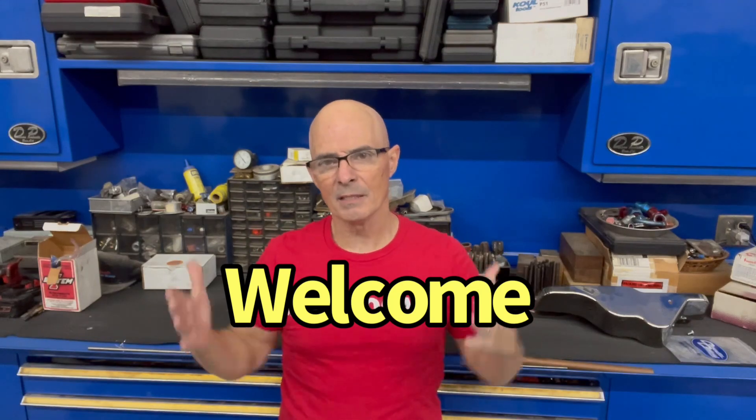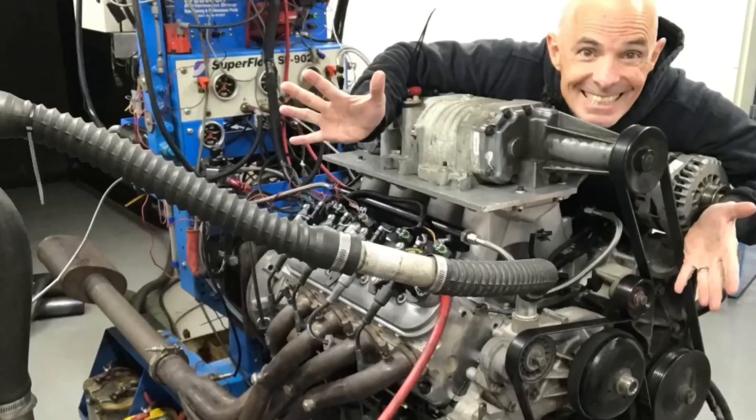Hello, everybody. I'm Richard Holder, and as always, welcome to the channel. I'm at West Tech Performance, which means two things: first of all, there will be dyno testing, and also there will be boost.